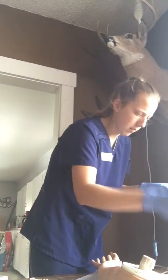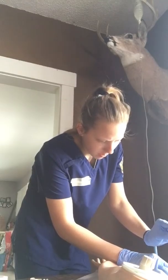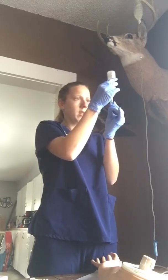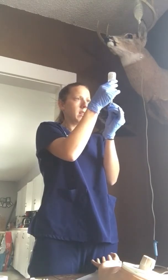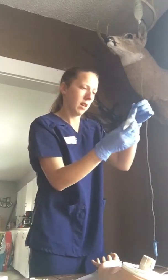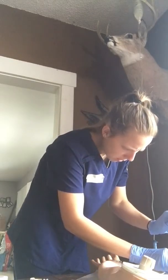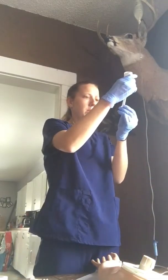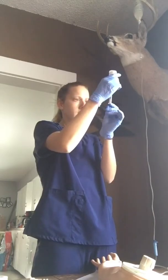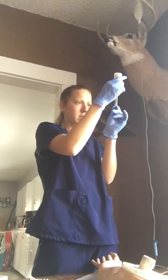I'm going to pull back one milliliter of Dilaudid. Then we're going to dilute it with two milliliters of normal saline, so we'll have a total of three milliliters.